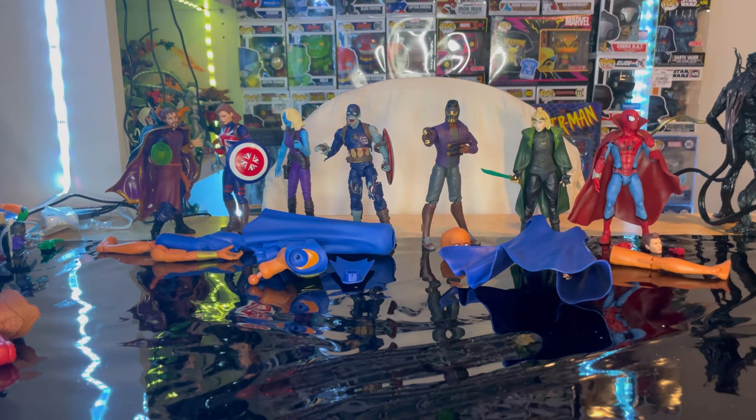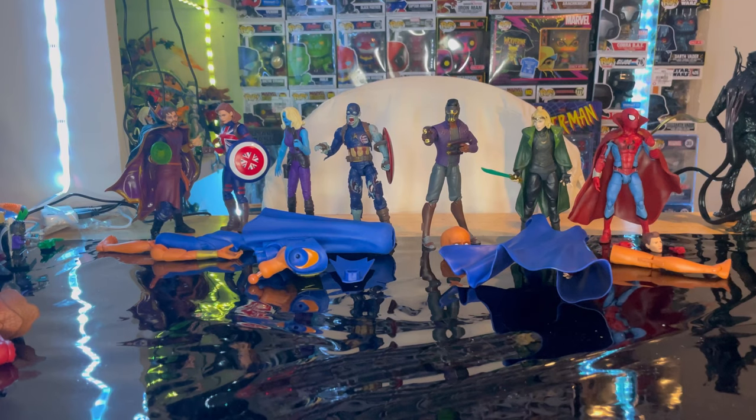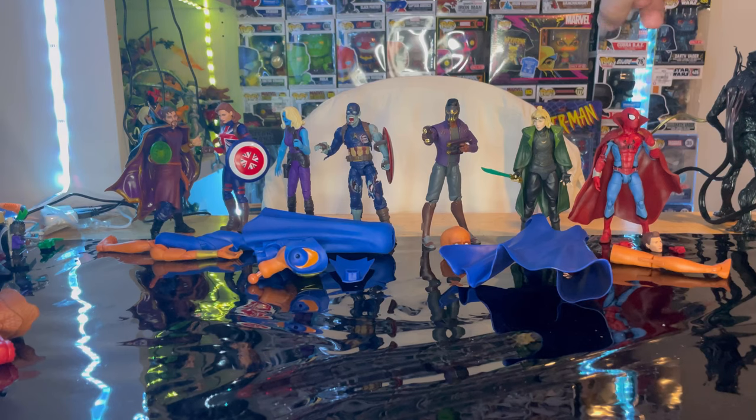Hello everyone, Dunt2Collect here with another action figure review. We're going to build the Watcher from the What If series. We already went through all the figures in the wave which came with Doctor Strange Supreme, Captain Carter, Heist Nebula, Zombie Captain America, Starla T'Challa, Sylvie, and Zombie Hunter Spidey.